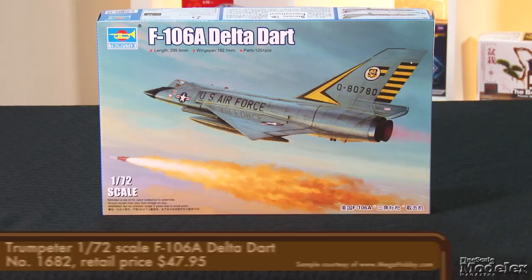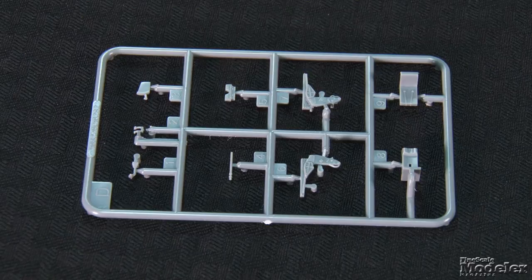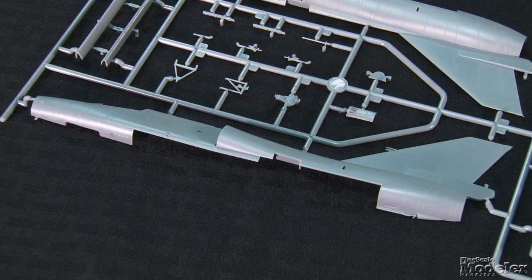Next, let's look at Trumpeter's 1/72nd scale F-106A. Developed from the F-102, the Delta Dart entered U.S. Air Force service as an interceptor in 1959. The last one left Air National Guard units in the 1980s. Trumpeter's dart features a multi-part ejection seat with shoulder harnesses but no lap belts. Two parts make up the unique two-handed control stick. The side consoles show molded switches and lights that can be enhanced with decals, as does the panel. The cockpit sits atop the multi-part nose gear bay with molded structural details and plumbing.